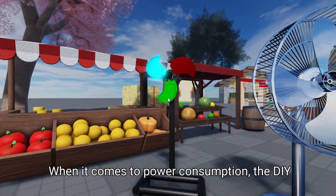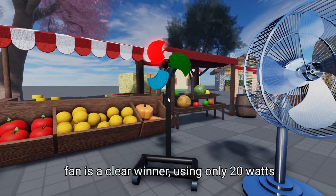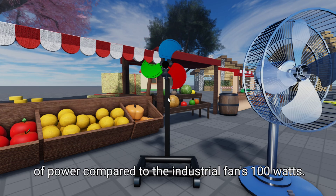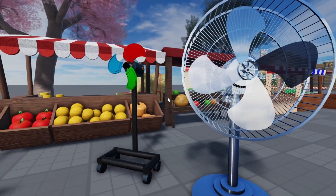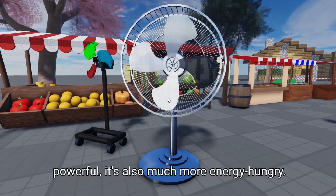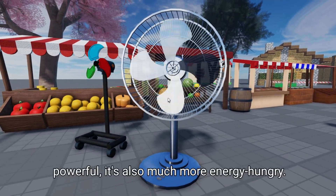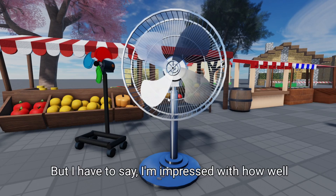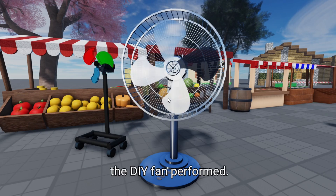When it comes to power consumption, the DIY fan is a clear winner, using only 20 watts of power compared to the industrial fan's 100 watts. So while the industrial fan may be more powerful, it's also much more energy hungry. Overall, both fans have their strengths and weaknesses, but I have to say, I'm impressed with how well the DIY fan performed.